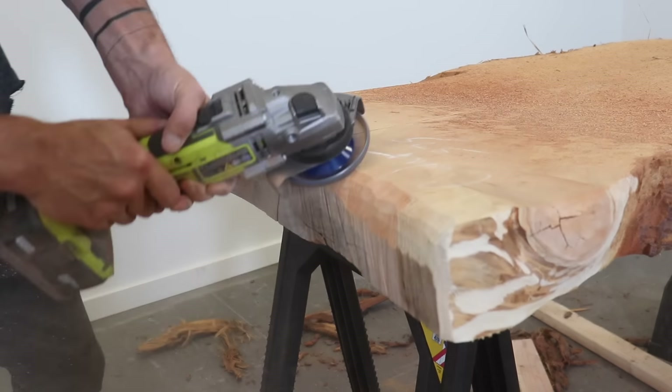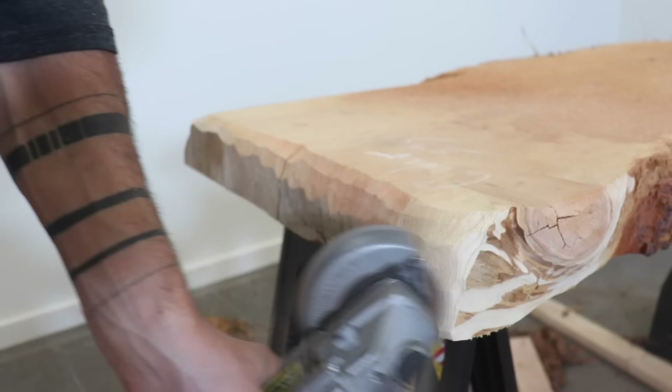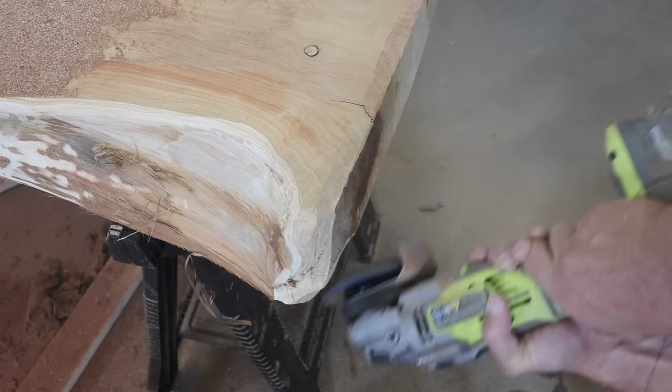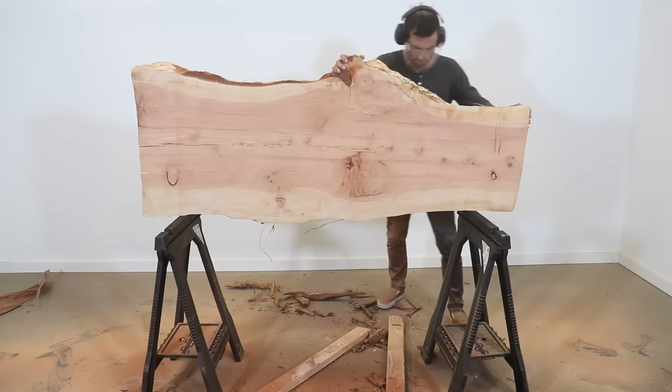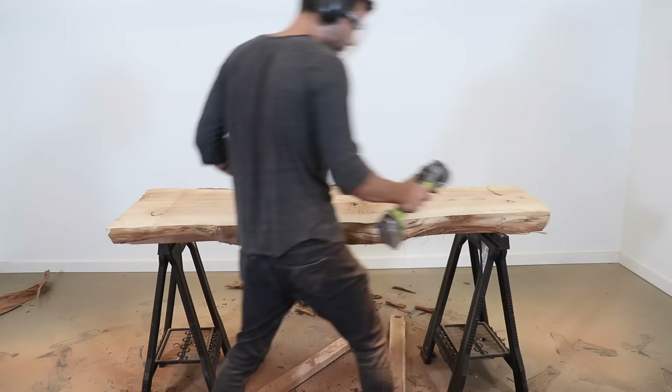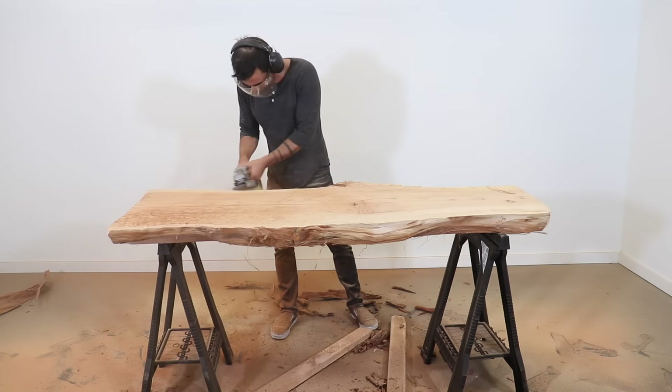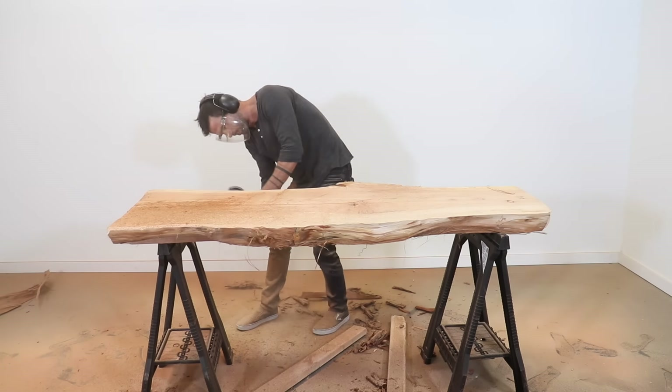I want to blend the rough cut ends so they kind of match the curves on the live edge sides, and I was able to shape the ends in just about 10 minutes. I rounded over all the cut edges of the slab just to make sure I don't have any parts that could splinter and crack off, and to make sure everything is nice and smooth to the touch.